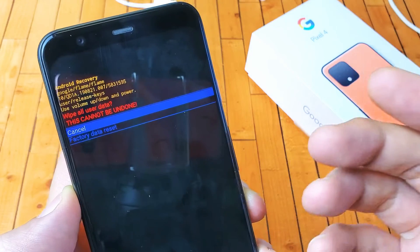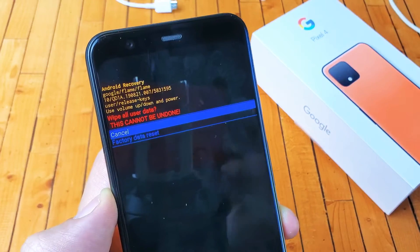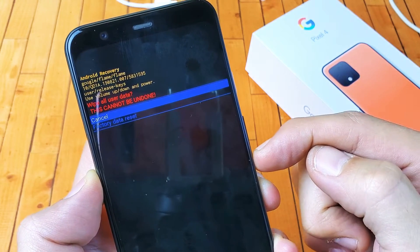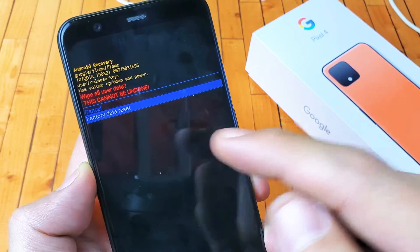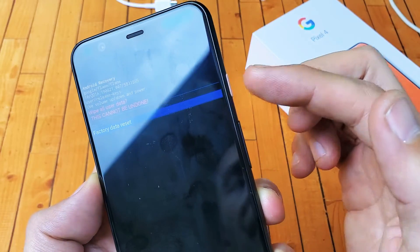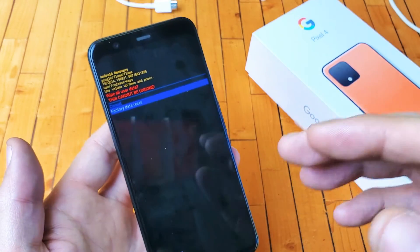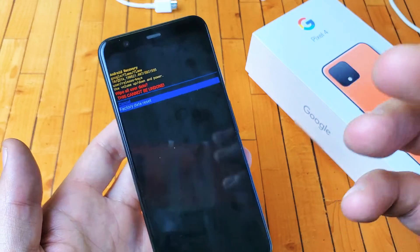It'll give you this message: Are you sure you want to do this? This cannot be undone. If you want to proceed, use the volume rockers to go down to Factory Reset, then tap the power button to proceed, and it's going to do its thing. Once it reboots back up, you'll be at the very beginning setup process.